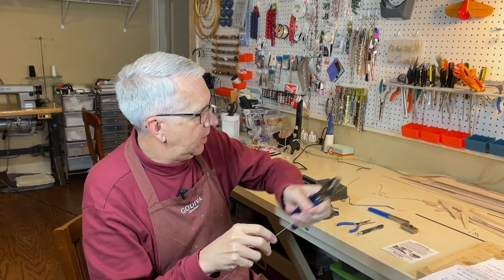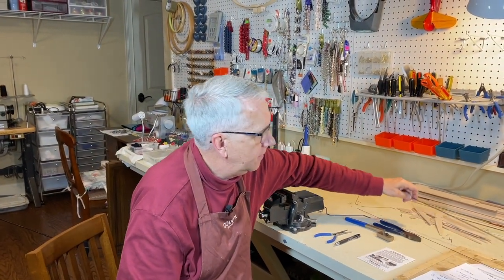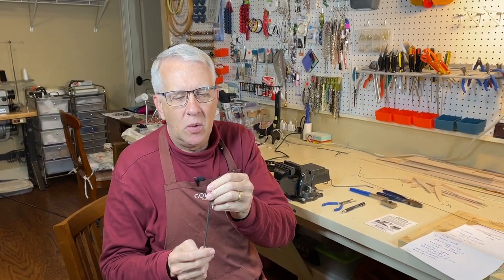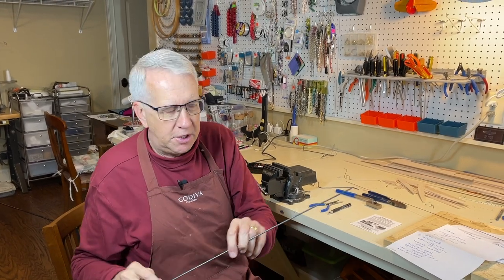The problem we come to — and this will be the focus of the video from here on — is what if we have 1/8 inch music wire. There is no way in the world that you can bend this with pliers to get any type of reasonable bend. Yet with the jig, we can very easily do bends like this. So let's talk about the jig now.